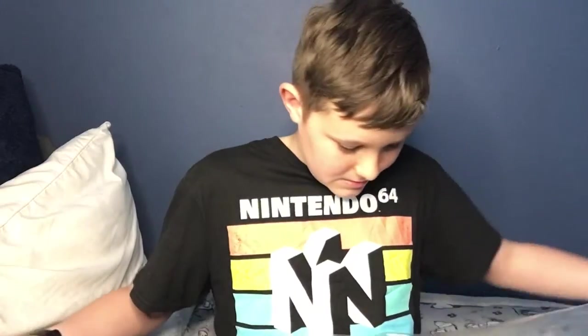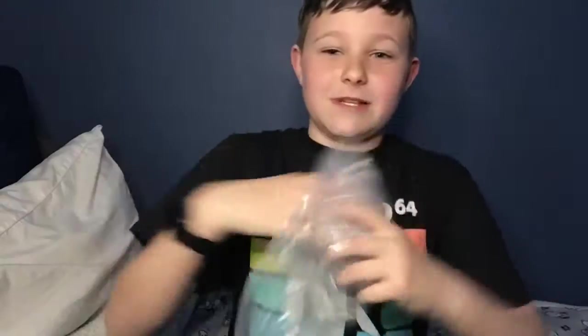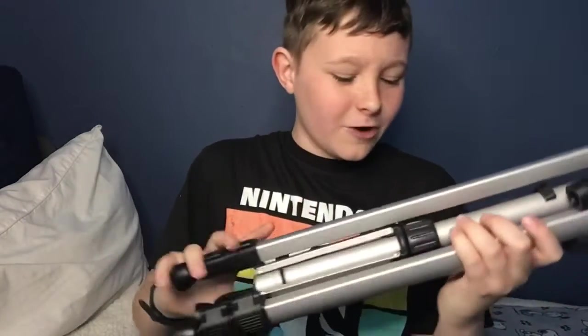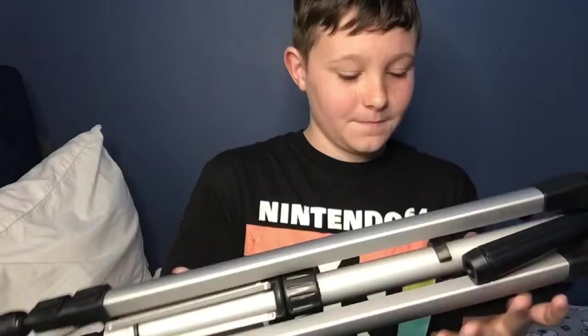I already ordered a new camera, it's coming soon — only I ordered it from Wish, so it's taking a long time. But for now I'm just going to be using this. It's an Amazon Basics tripod, it says Amazon Basics on it, so it must be by Amazon or something.